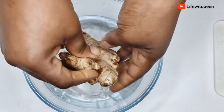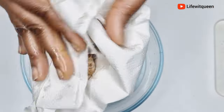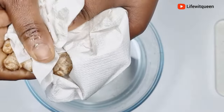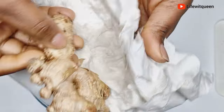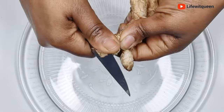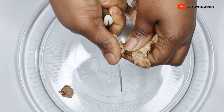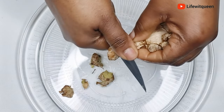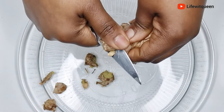I'm going to wash the ginger, then use a paper towel to remove the excess water. We don't want the oil to contain water if you want it to last a very long time — that's why we're removing the excess water. Now I'm going to cut the ginger into smaller pieces. I didn't remove the skin of the ginger because the skin contains so many great vitamins.